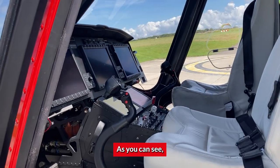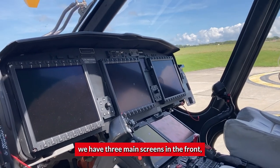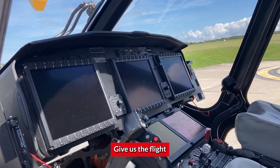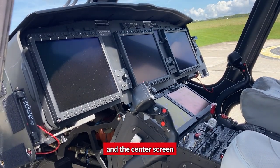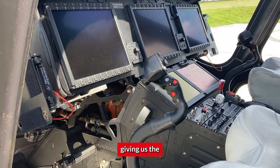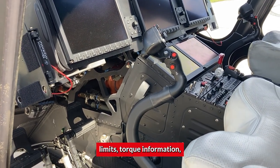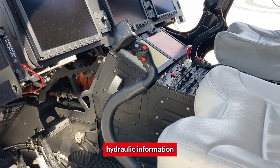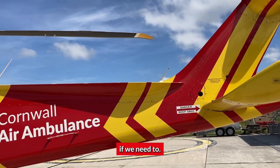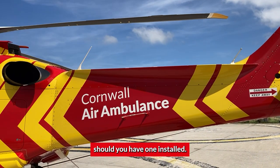Looking at the screens inside — we have three main screens at the front. The two outer screens give us the flight display information that we need. The center screen we keep for engine management, giving us the limits, torque information, gearbox information, hydraulic information, and everything else. We can change that to navigation if we need to, or a weather radar should you have one installed.